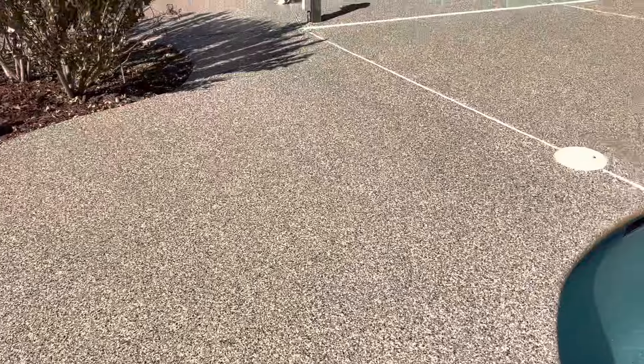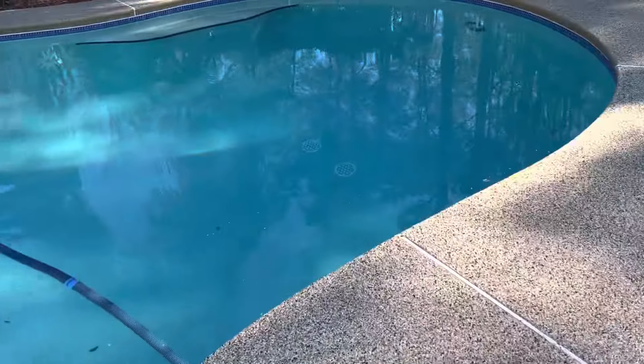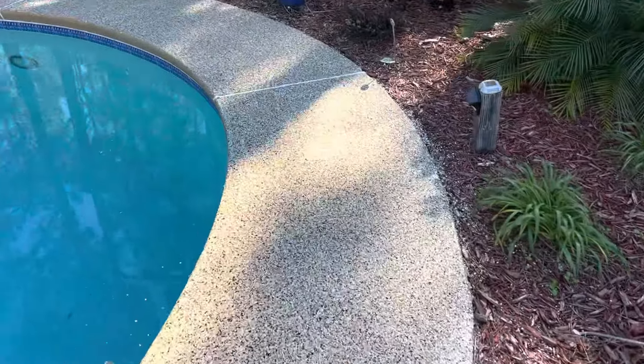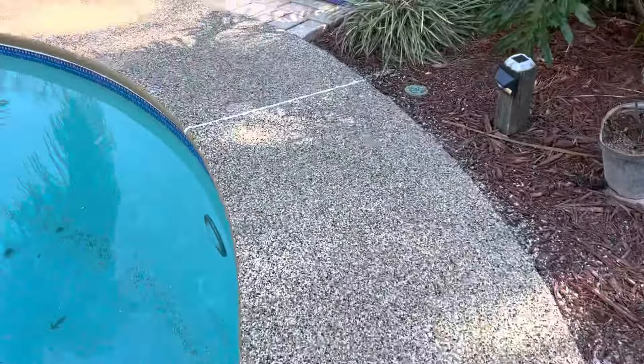Give us a call for free quotes. This product is not just for pools — we put it on driveways, patios, lanais, walkways, and garages. No one in Northeast Florida has this product. It's absolutely phenomenal and it's also waterproof.